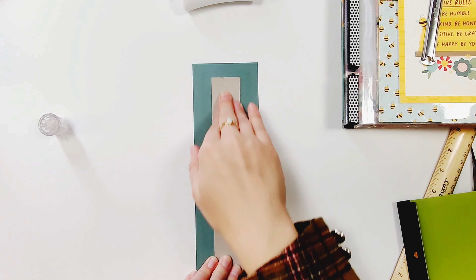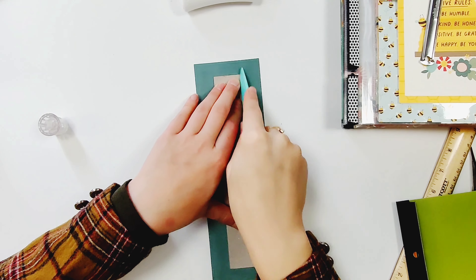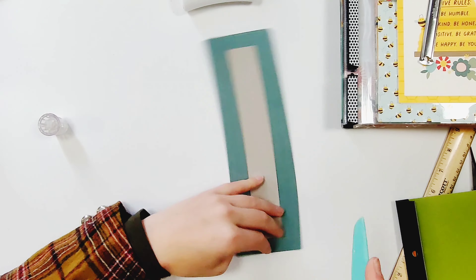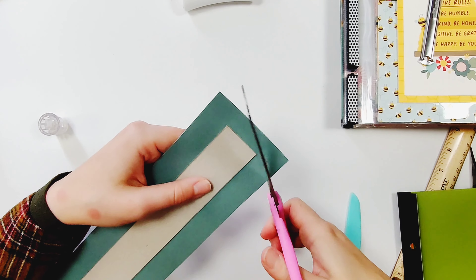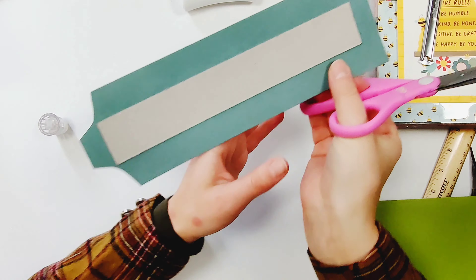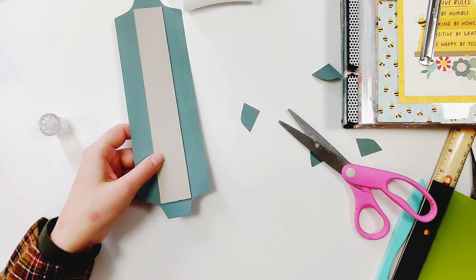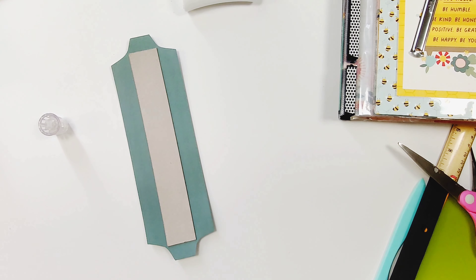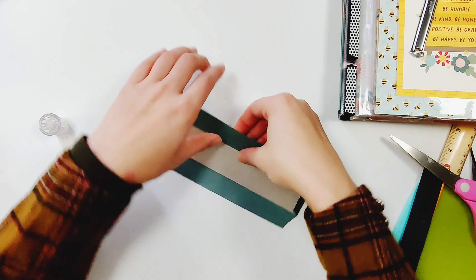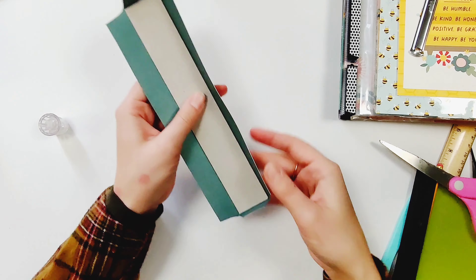After I have it all secured I am going to take my scoring tool and just run it along the edges so the paper can start to mold around this a little bit nicer and so I can have some nice folds. This next step isn't really necessary — I just did it out of habit from when I am binding books. For this project this step doesn't really matter, so you can just leave them straight.